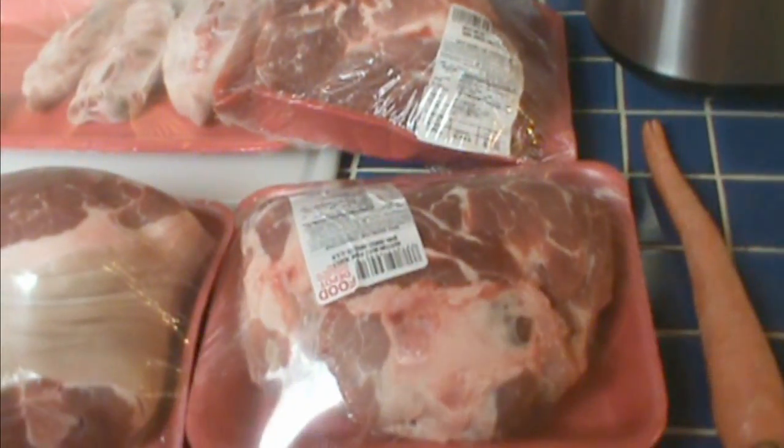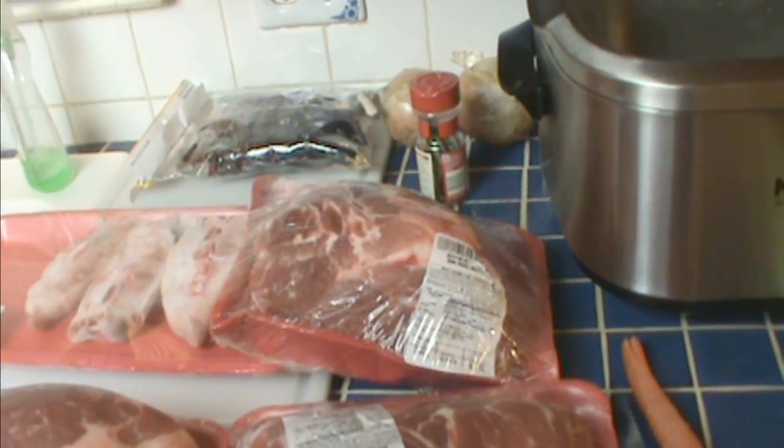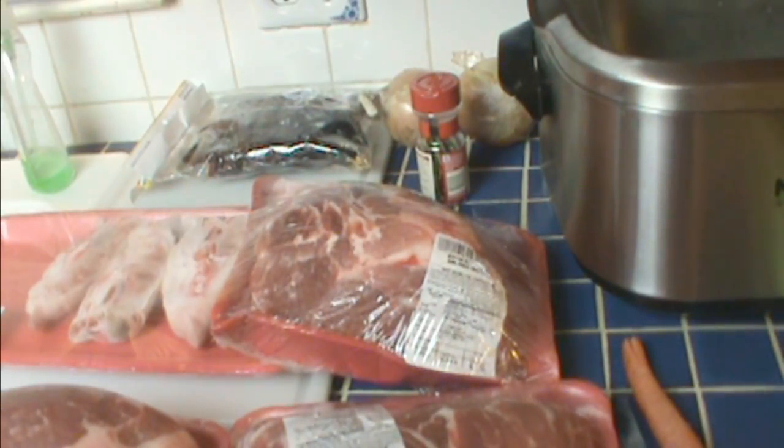I've got my ingredients assembled to start the process, but let's take a second and talk about what Scrapple is. Scrapple is one of those foods I call poor people's food. It's a food that people used to use up everything they had. Farmers in the Pennsylvania Dutch area and other areas that raised hogs used to say they used everything but the squeal. So after they'd made sausage and had hams up to cure, what was left could be made into Scrapple.